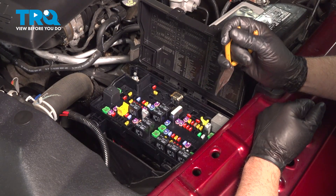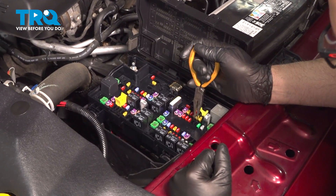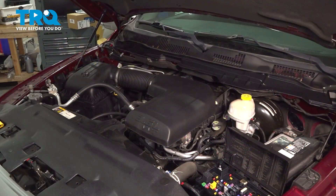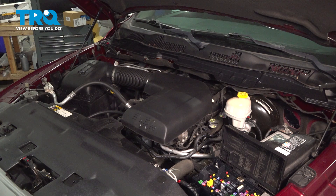We wanna start by taking the pressure off the fuel system. You can look in the fuse box and figure out which fuse is the fuel pump fuse for this vehicle. It's this one right here, 30 amp. Pull that out. Then you wanna start the truck and wait for it to die.